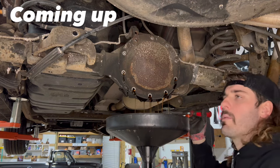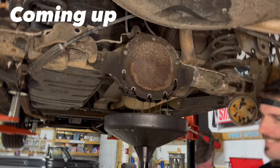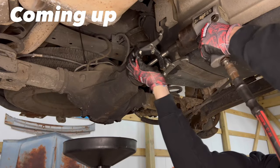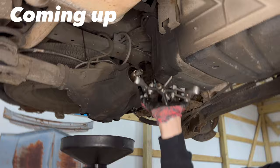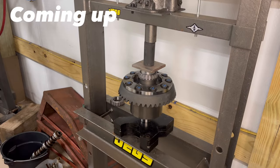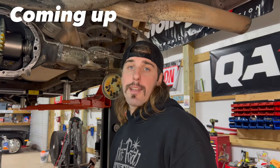Oh, it stinks y'all. I wish y'all could smell it. I found a little press thing that I machined a while back. It don't matter anyway, because I'm going to blow this tin bowl up before that even matters.